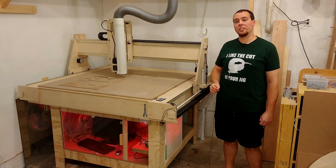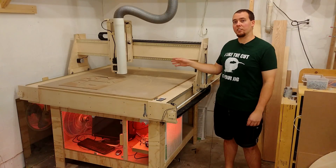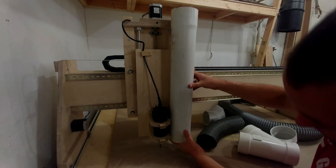Hey guys and welcome back to part six of the CNC build videos, where I'm going to show you how I built a blast gate and ran a new dust collection line over for the CNC.